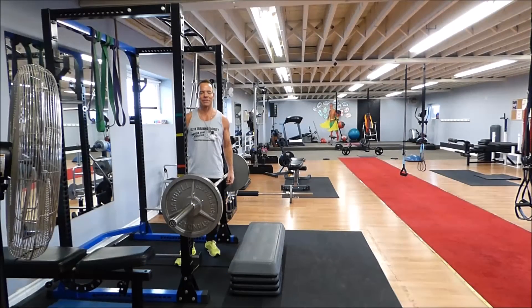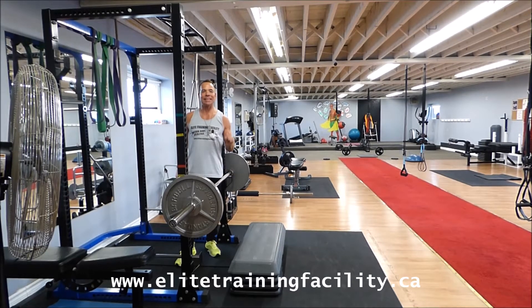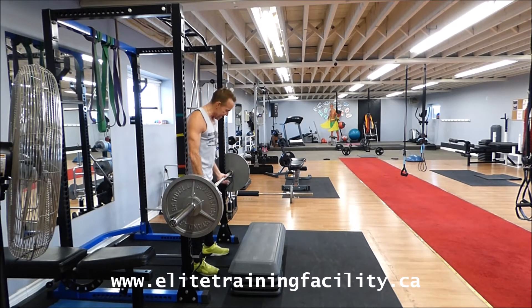Hey team, Clint here from the LEED Training Facility, home of Better Body Exchange, with today's exercise of the week: a deficit deadlift. My wife Dorothy asked me to focus on the glutes and hamstrings — this will do it. So we're going to do a Romanian deadlift.